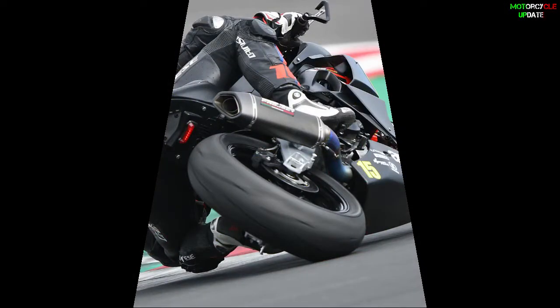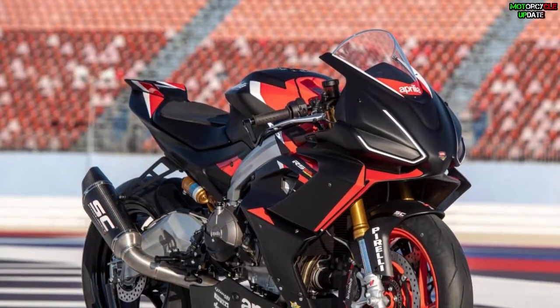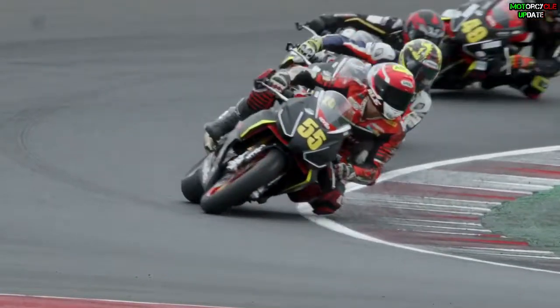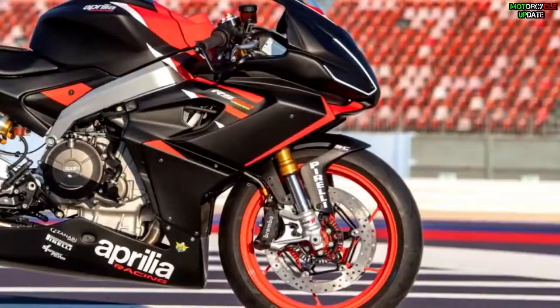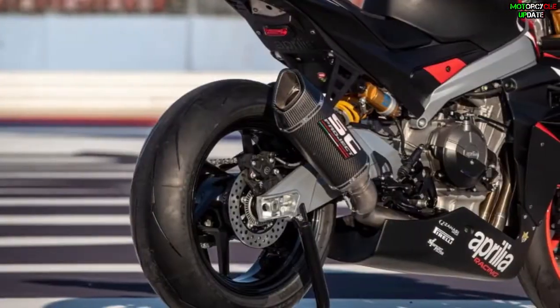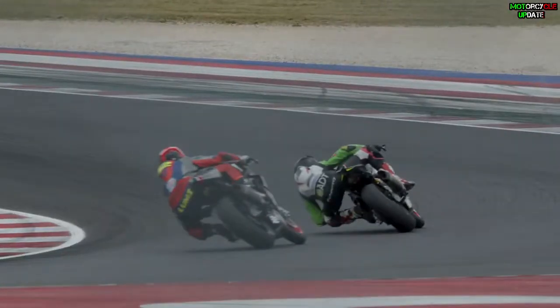The RS660 Trophy was specially created by Aprilia's racing department for their fans who want to have fun on the track day or road race event. The Trophy uses the highest level of components, taking advantage of the perfect balance between the chassis, engine, and electronic features. This bike also has a good weight-to-power ratio and electronic package.